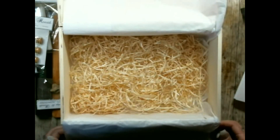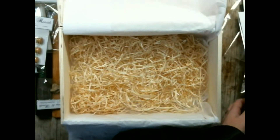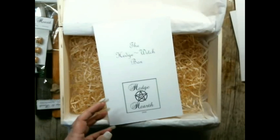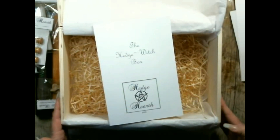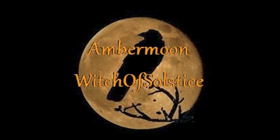So there you go, that is the Hedgewitch box. The reason it's been made is because it's things that I use myself — these are all things that I use almost on a daily basis. And that's available in my Etsy store.